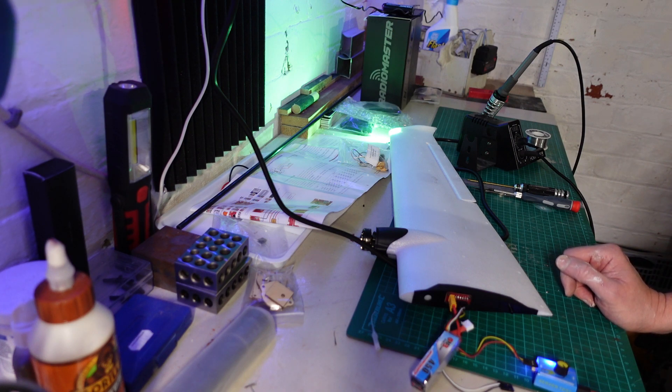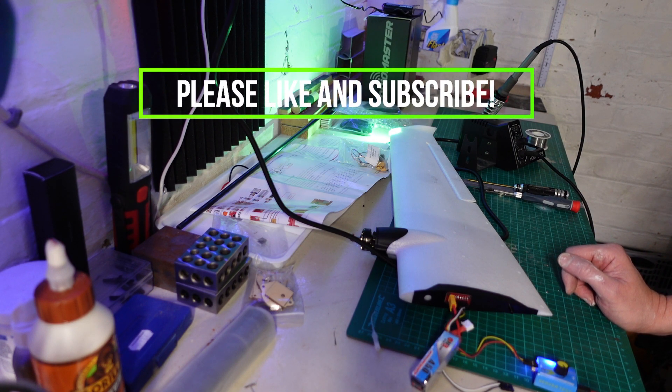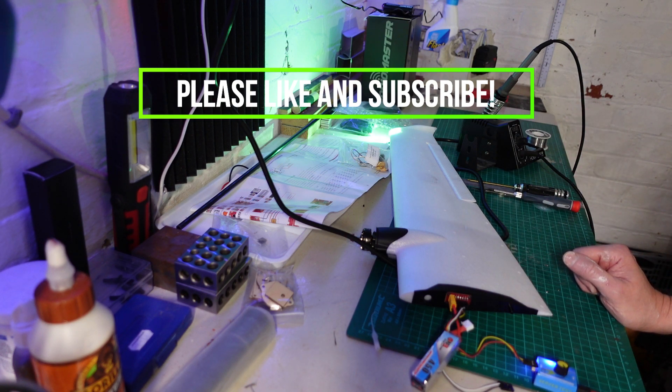It doesn't cost you anything to subscribe, so if you haven't subscribed then help me out and hit the subscribe button – it'd be great to have you along. If you like what I'm doing then give me a thumbs up because that helps me out on YouTube. And if you've got any comments then put them in the comments box and I'll always get back to you. I'll see you soon for the next one.